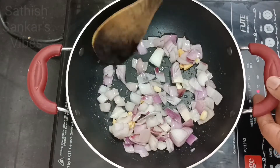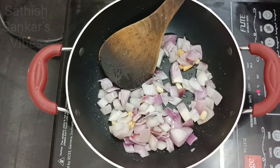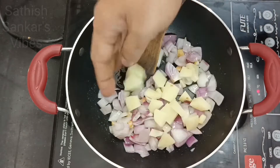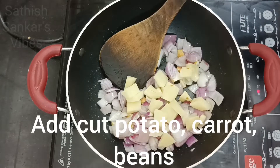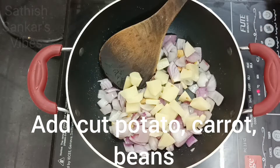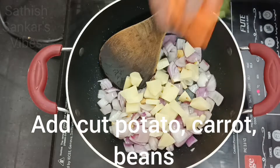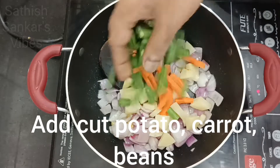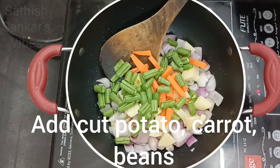We will add other vegetables. Potatoes add 1 o'clock. Carrots add 1 o'clock. Beans add 1 o'clock.